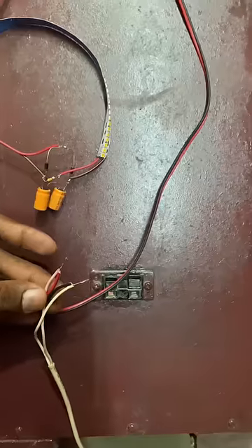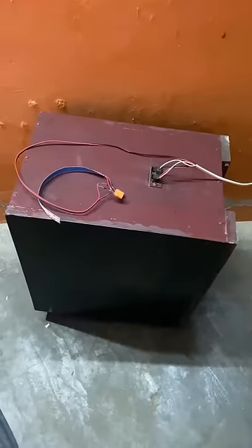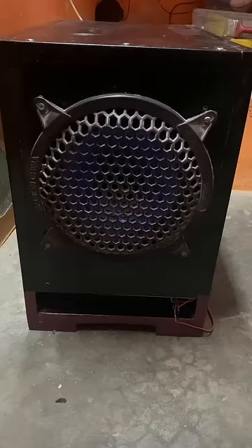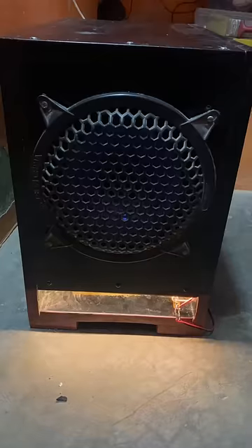2 diodes connect 1 plus, 1 subwoofer out 1 plus minus, 2 double side type — remove that. Subwoofer. Now let's check the full video link in the first comment.